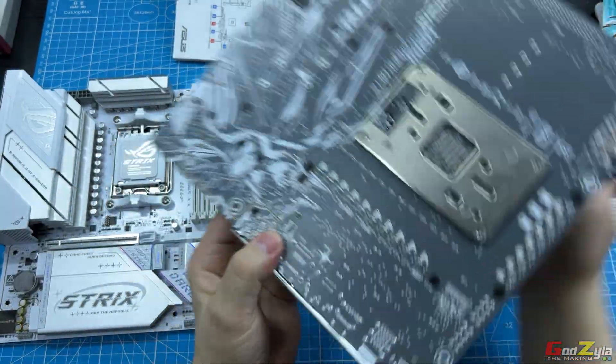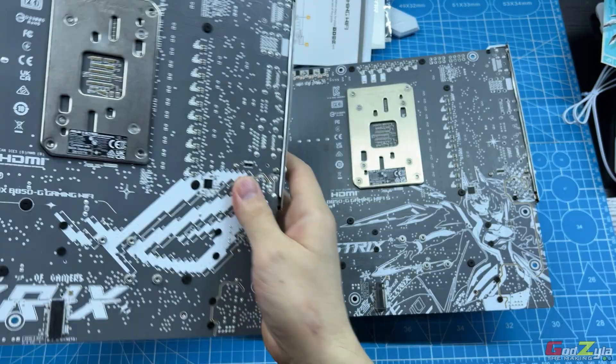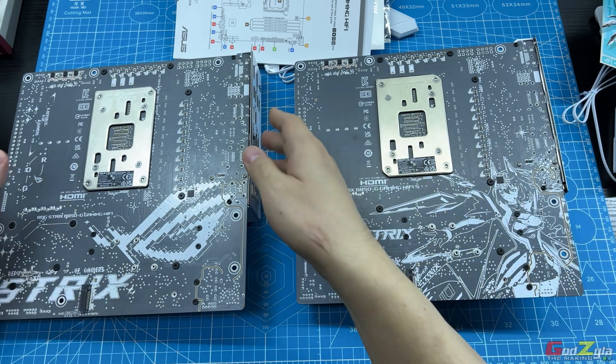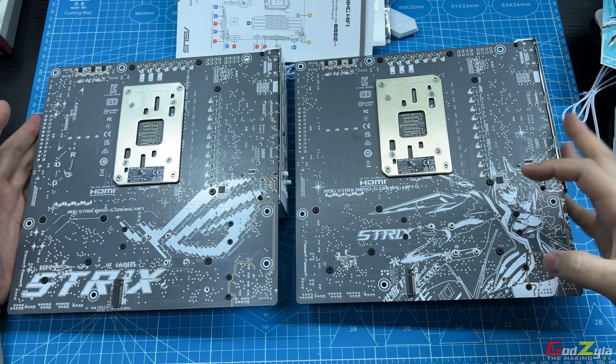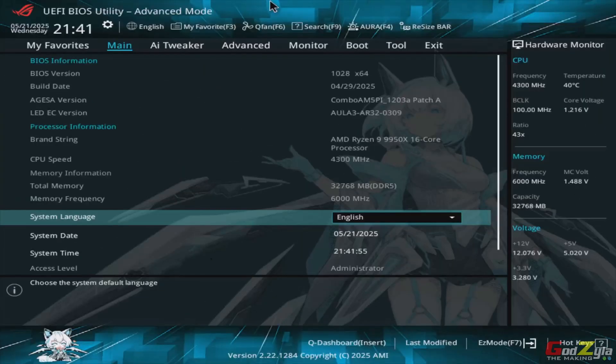Both, as mentioned, have the same functions: four M.2 slots and one PCIe slot. This is how it looks at the rear — the international version has the ROG Strix logo over here, while on the waifu version it's the character of Snowstorm. Another thing I noticed is the ARGB effect. On my right is the Snowstorm edition and on my left is the international edition — look at the cutting. The Snowstorm edition is quite pixelized, while the international is very refined.